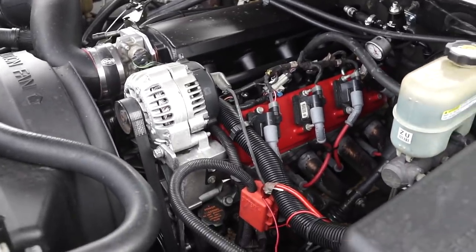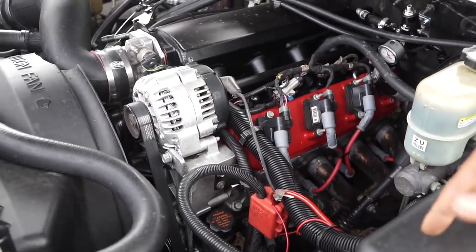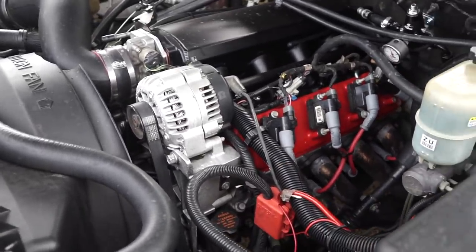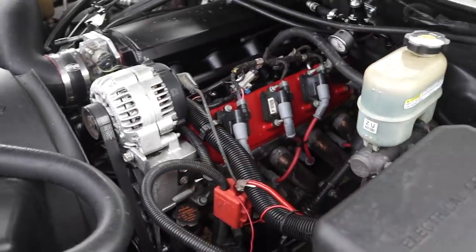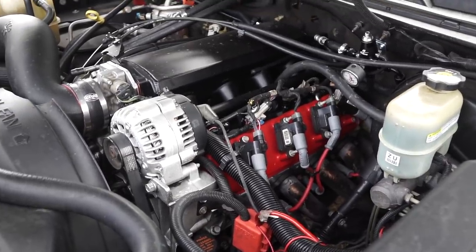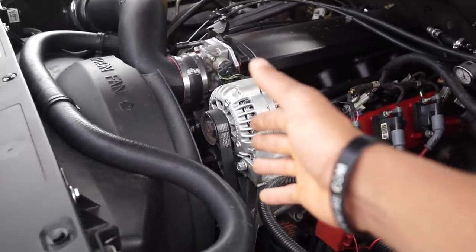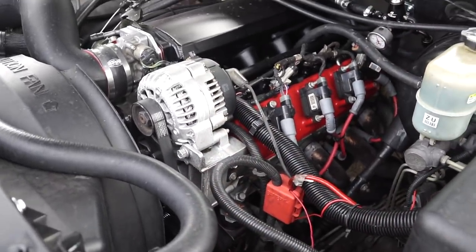Going back to the motor: I have a Texas Speed 224/224 cam with a custom 110 LSA. Shout out to the people at Texas Speed — my buddy Gary helped me out on that. I got all my bolts and everything I needed through Texas Speed — gaskets, bolts — the major mechanical stuff all came from them. I also threw in a new water pump, fixed a lot of leaks — no more oil leak, no more water pump leak. I fixed the rear main seal and put a new front seal in on the balancer. Happy about all of that.